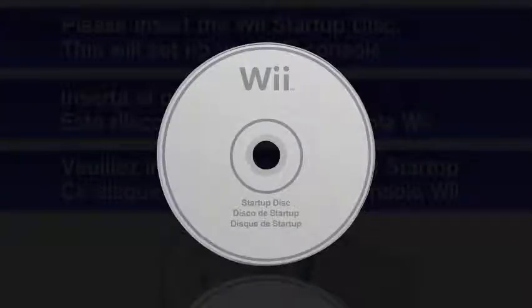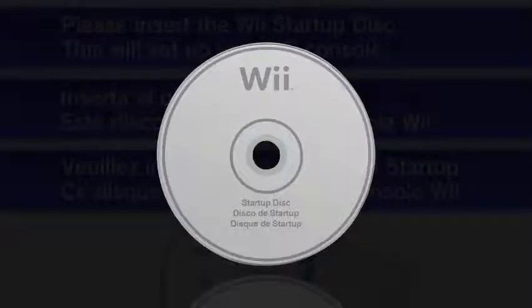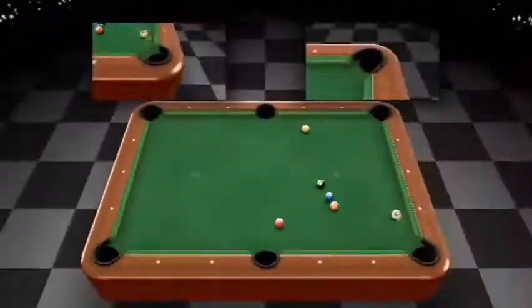But the thing is, these startup disk-requiring Wiis weren't just for display kiosks. These Wiis were sold to the public, supposedly bundled with the startup disk instead of Wii Sports — it said so on some Wii boxes. But I said supposedly because nobody has revealed publicly that they own the disk and the special Wii, and at the time of recording, it's never been found.